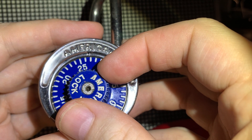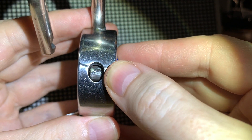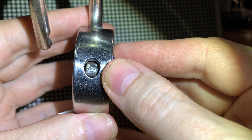I also found a video where you can peek inside the lock hole with an otoscope to see the gates, but this is not possible in this padlock since there's a steel guard in the way.